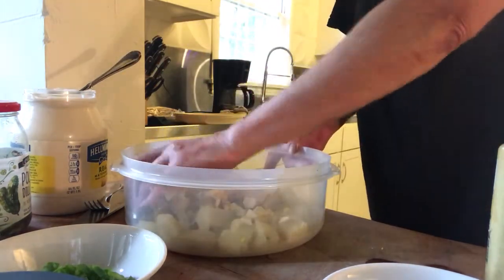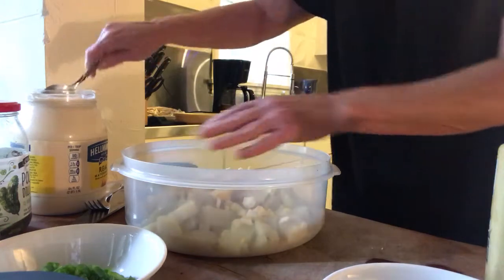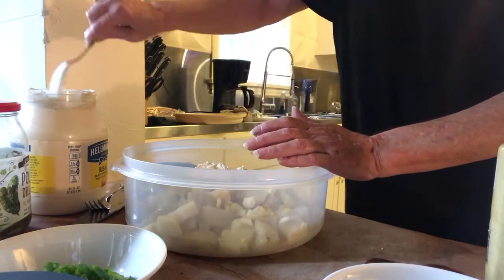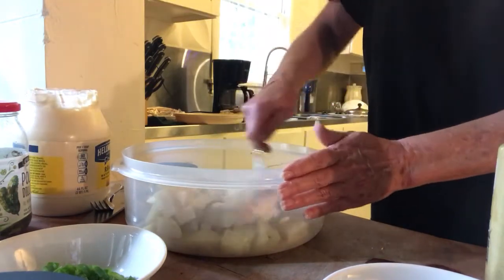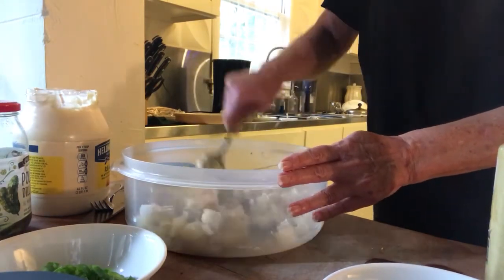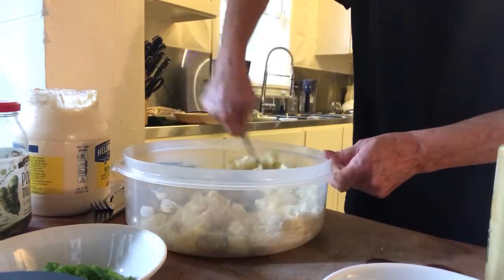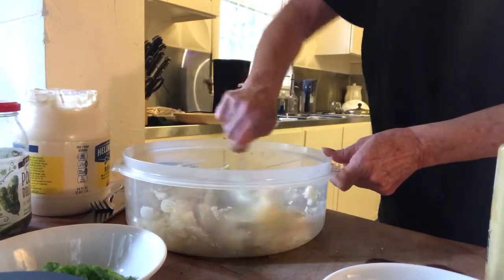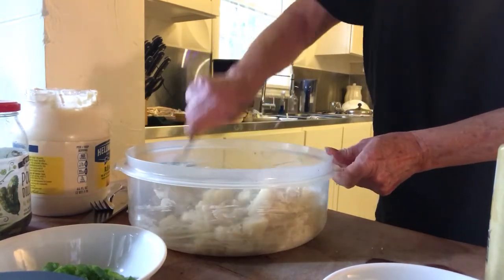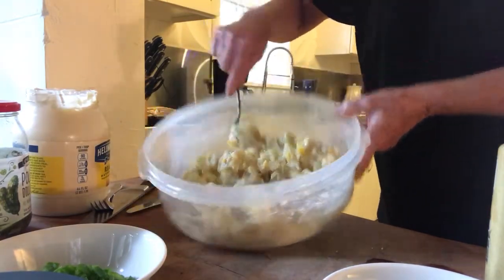One of my potatoes is already oxidizing and turning color a little bit, so I'm going to go ahead and get some mayonnaise on these potatoes to stop that. I was running around doing multiple other things instead of just paying attention as I went. That's not nearly enough mayonnaise, but it should be enough to stop the oxidizing.